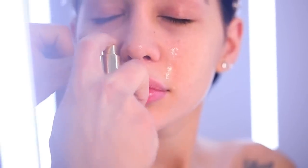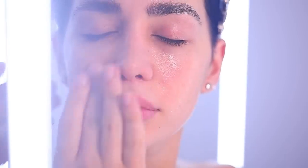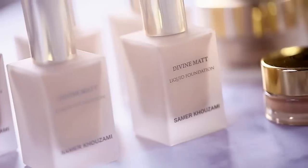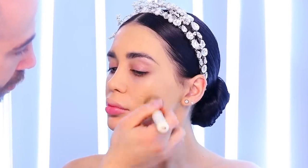Before starting anything, I'm going to start applying the instant light spray makeup base on her face. This makeup base will hydrate, give her extra glow, and also make the skin ready for the makeup application. Next I'm gonna start with the foundation — I'm using the divine matte liquid foundation.